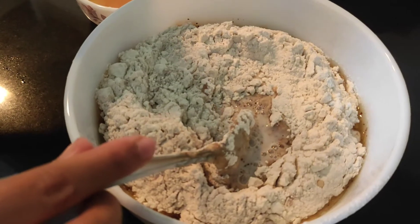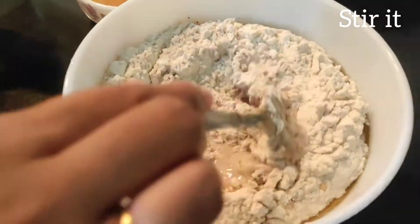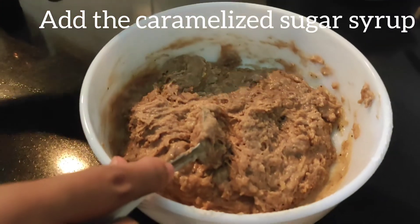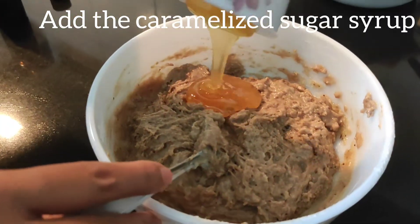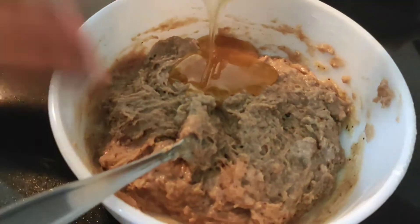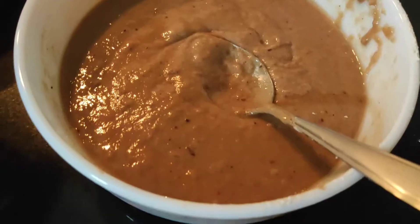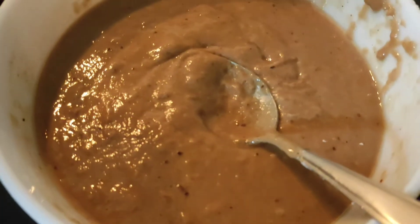After sieving all the ingredients, give it a nice stir. Now add the caramelized sugar syrup and mix it well again. If you do not get the correct consistency then you can add some milk. Now you can see that we have got the correct consistency.